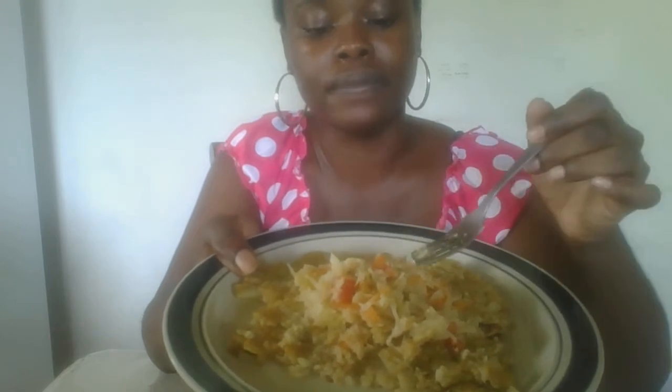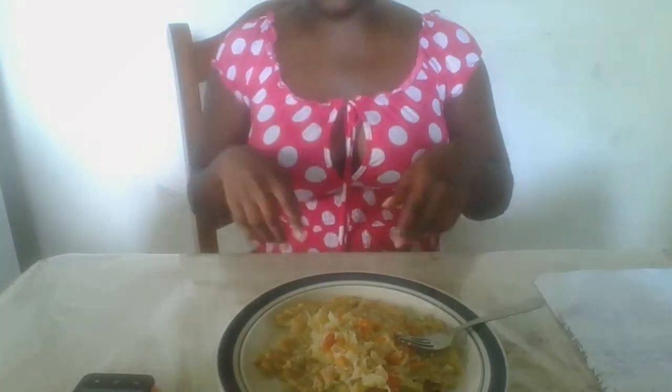I placed about a tablespoon or less of butter in a pan, let it heat up, then added the batter to the pan and pressed it down to make the shape. It doesn't have to come out exactly round — however you want it, you do it.